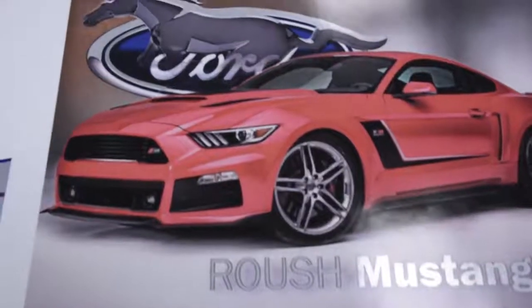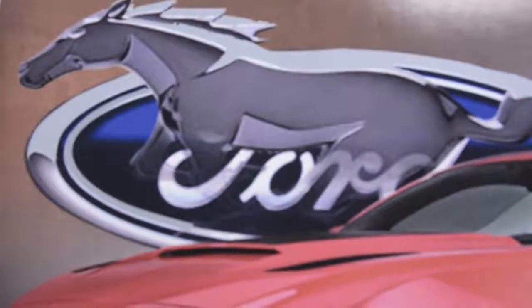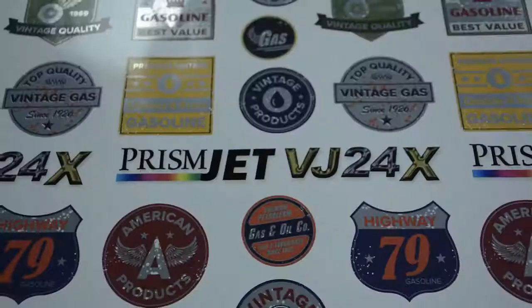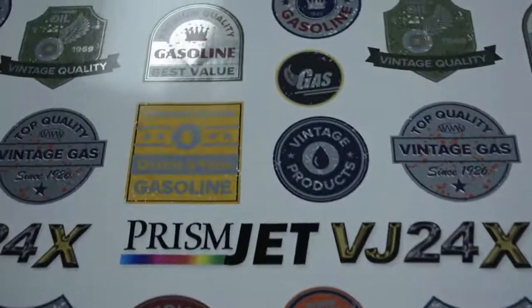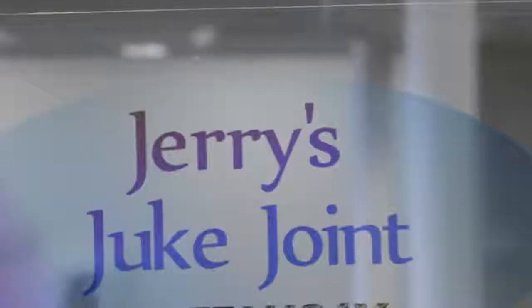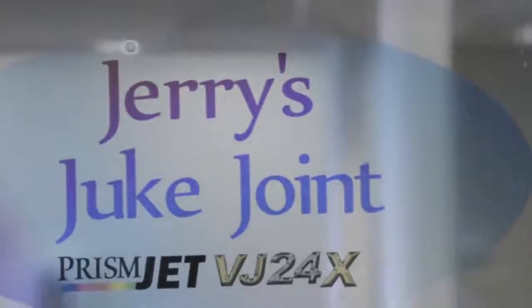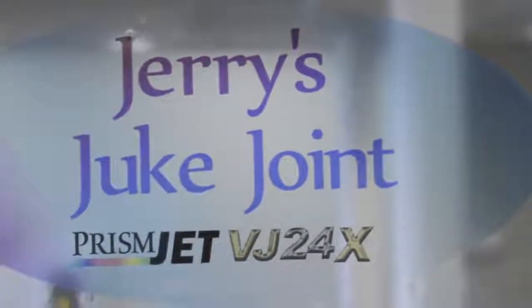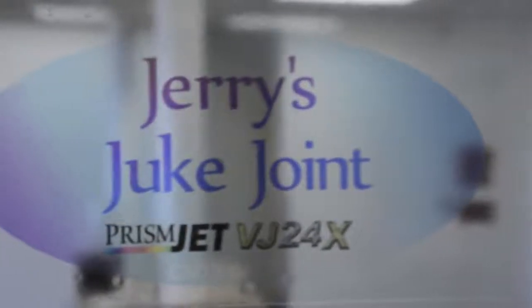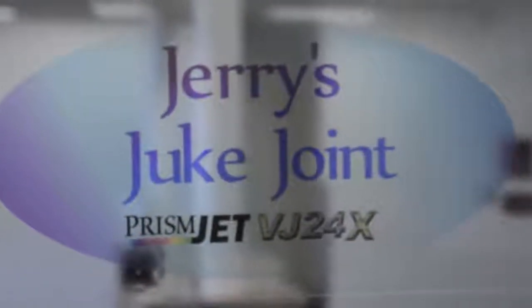I had a lot of fun printing and experimenting with the VJ24x, and that's something you'll want to do — experiment with different ways to use these new colors. We can dramatically change the output of these prints by mixing up the way and order in which you apply the white and metallic. For instance, this design is printed on GMI high stat clear static cling with no white undercoat. It looks good, but the message could easily get lost or blend in with everything we can still see on the other side of the window.